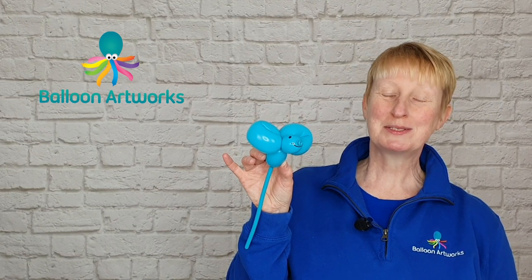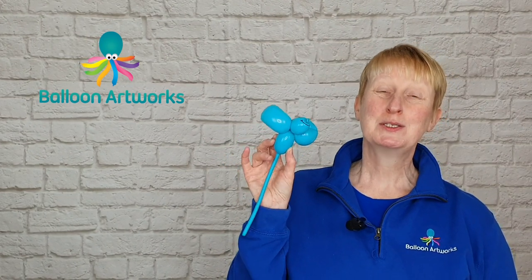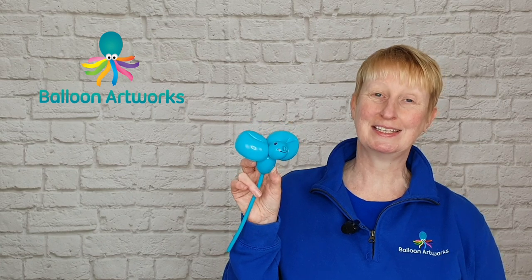So there you've got your little mouse! Remember to like this video and subscribe to my channel so you don't miss any more future videos in my Balloon Twisting for Beginners series, and I'll see you again in the next lesson.